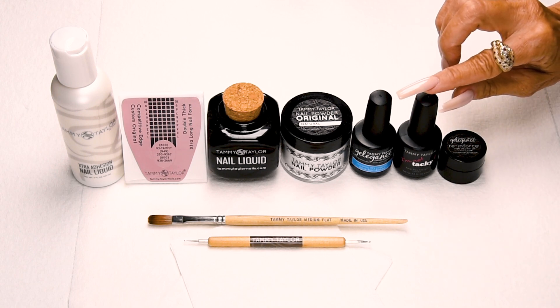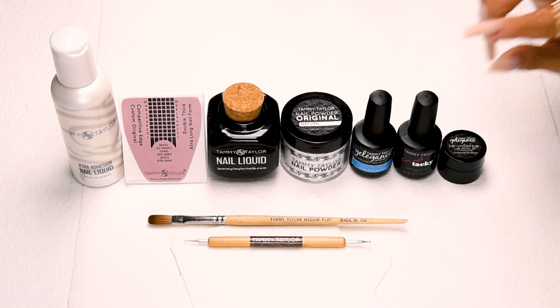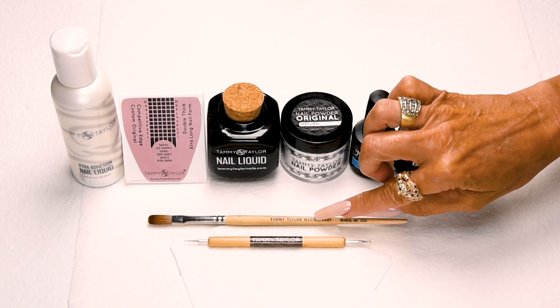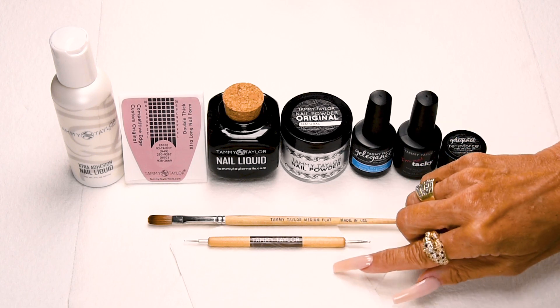My I'm Not Tacky, a super high gloss no tack top coat, my Reinforce, my Medium Flat Kalinske Red Sable Brush, my Dotting Tool, and my Towelettes.